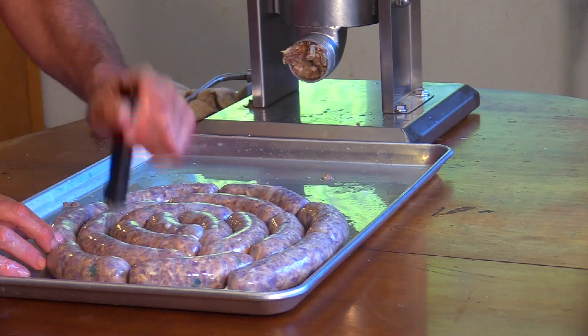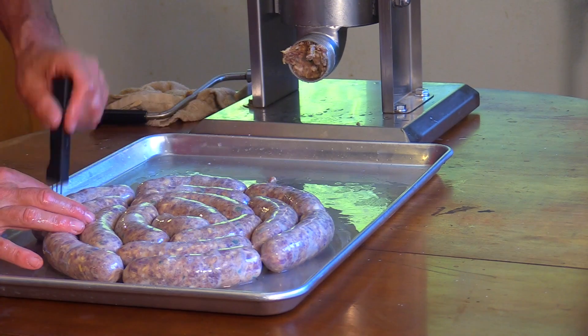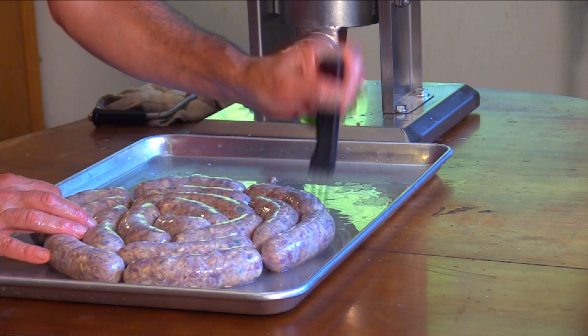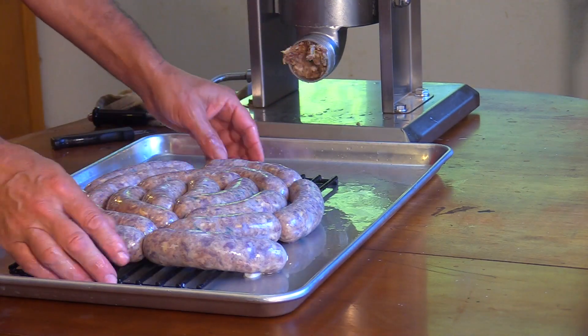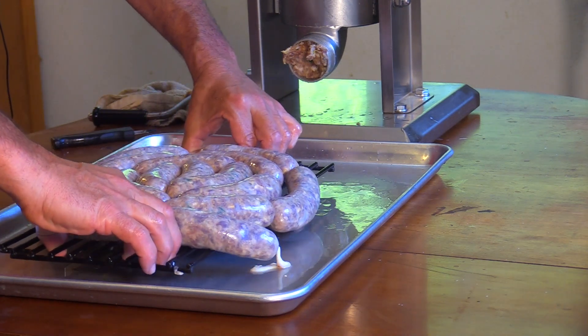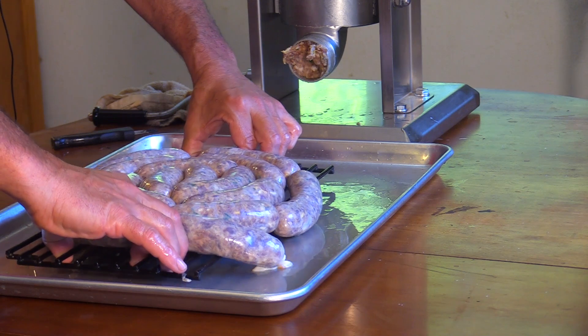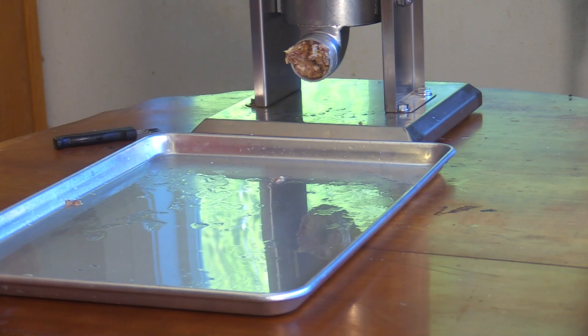I'm going to poke holes in here, especially if I see an air pocket. Flop the sausage over and poke holes on that side too. If you don't have one of these, you could just use a pin. I'm going to put these on a rack — I'll probably find a couple of mason jar lids to keep them up off the tray — and put them in the fridge.